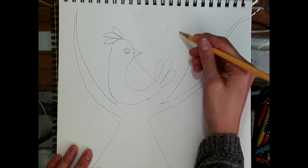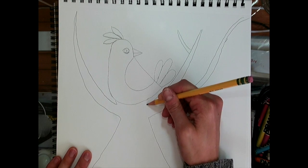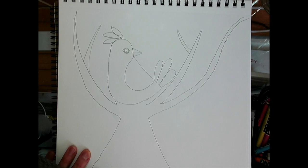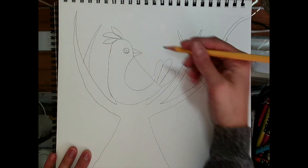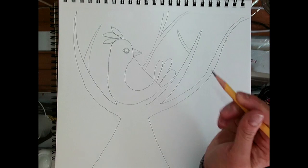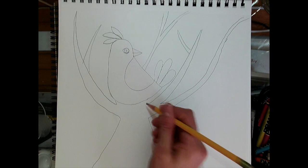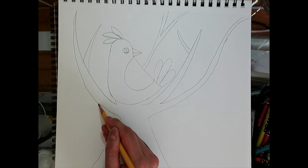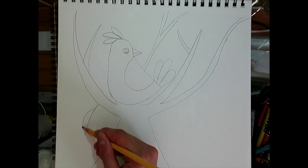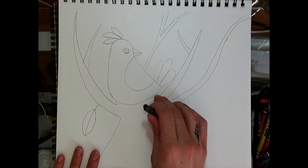Then you can draw little Y shapes or more branches. You can also draw some branches behind your bird. The last thing to do with pencil is to add some leaves — just draw a line, then a bump at the top and a bump at the bottom of the leaf.